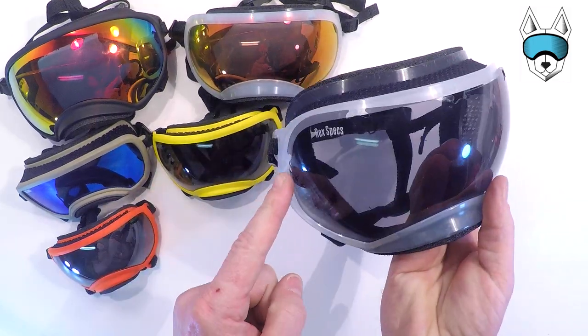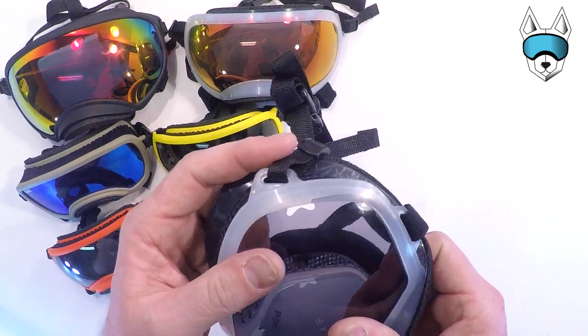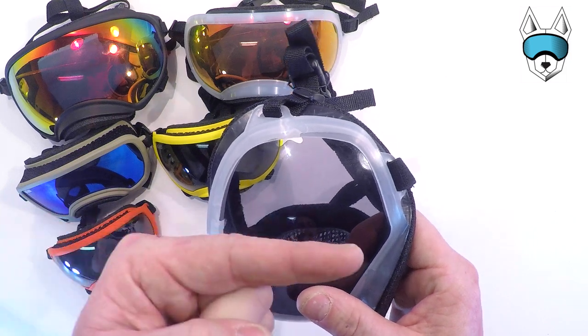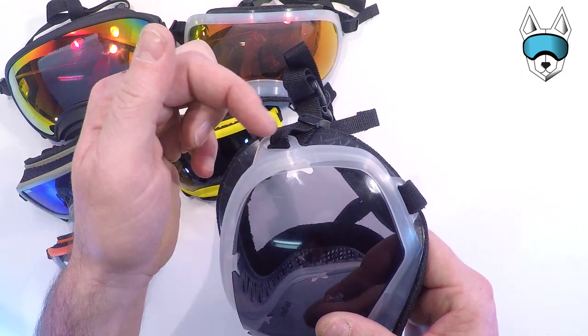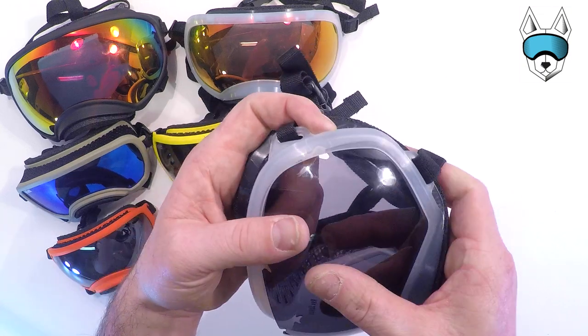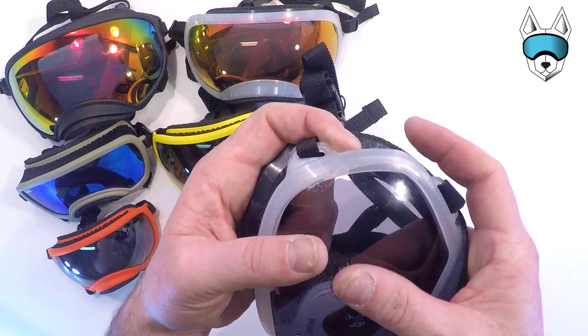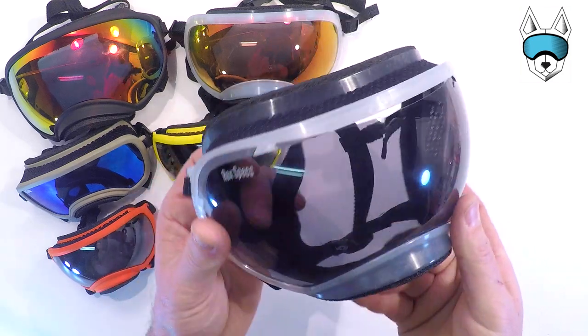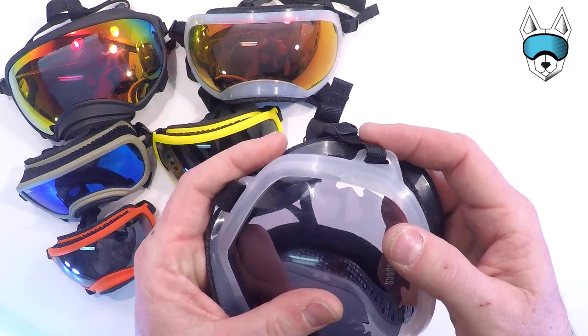Move up and do the two side tabs. At first it doesn't look like these are going to line up. What we need to do is push the lens down towards the nose a little and pull the frame up towards the top ventilation area until this tab clicks into place. Do the other side — same thing.